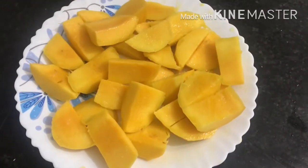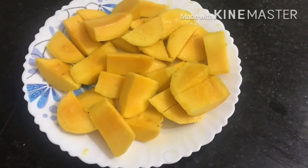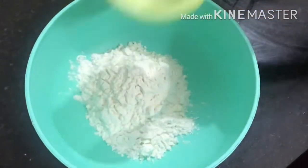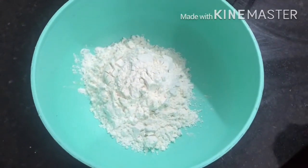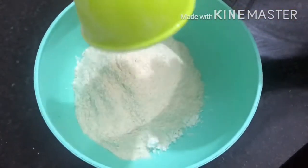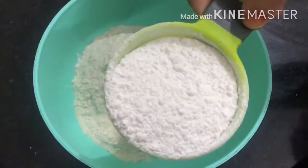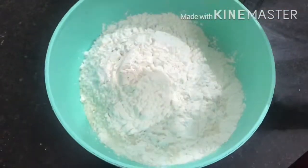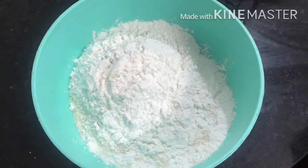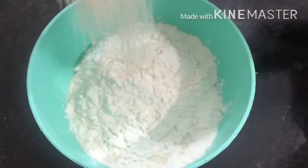I am going to cut the batter. Now, the ingredients are 1 cup of maida, 2 cup of maida, 5 cup of maida, 6 cup of maida, 9 cup of maida.